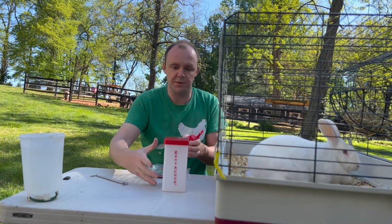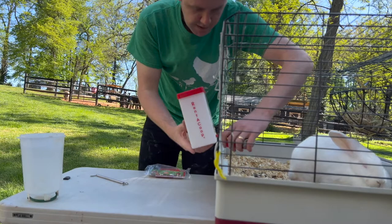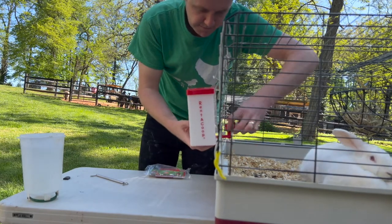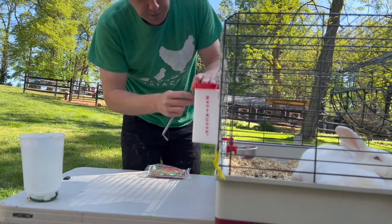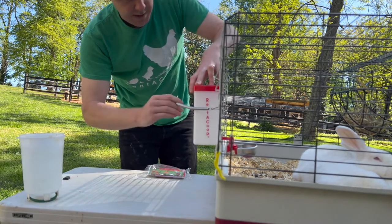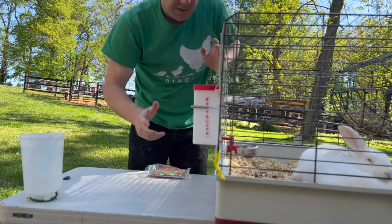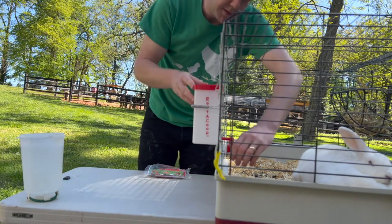Next you'll want to take the container and put the cup on the elbow on the inside. Then take your spring clip and attach one clip on each side of the container. Now your water is ready to be used.